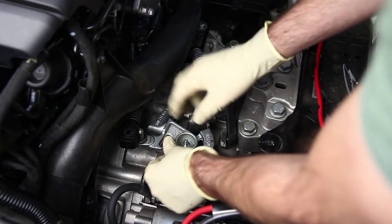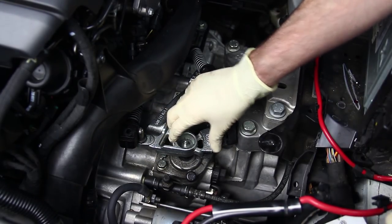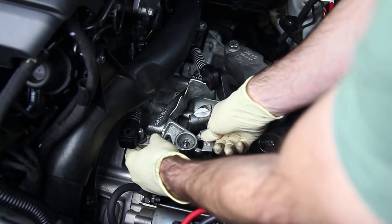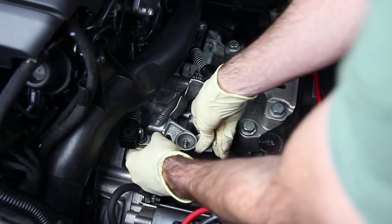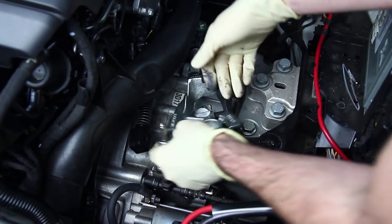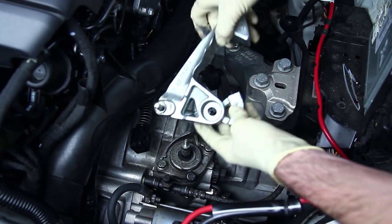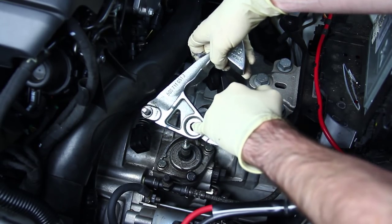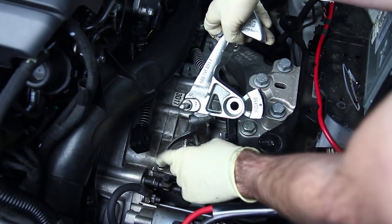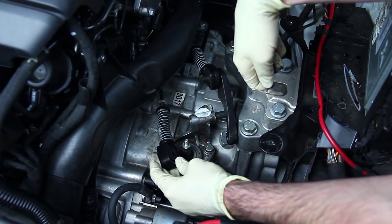Now we're going to take this bracket off. This has been off of our vehicle before so this is going to be a lot easier to take off. When you're taking it off for the first time it's going to be very difficult, so you're going to need to rock it back and forth to get it past there and then it'll slide off. You're going to need to break it loose because it is splined and it's on there pretty good. Also keep in mind this can only go on one way, so you don't need to paint mark it or anything when taking it off to verify the correct orientation.